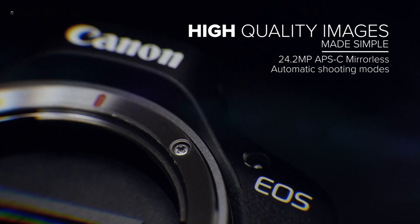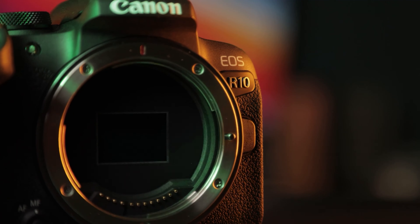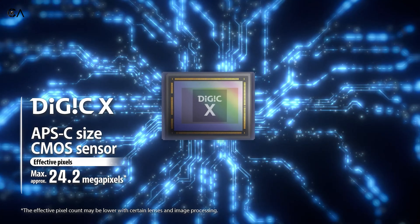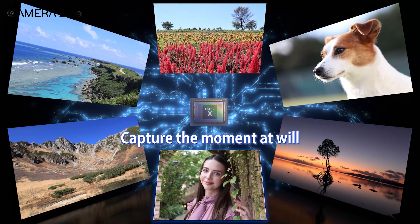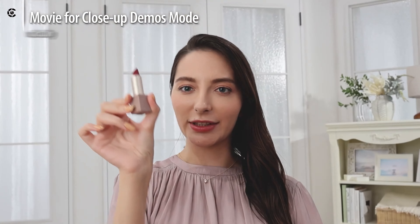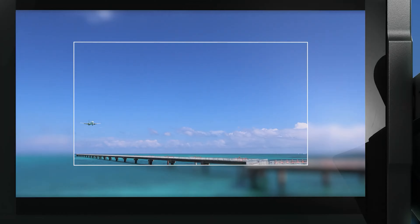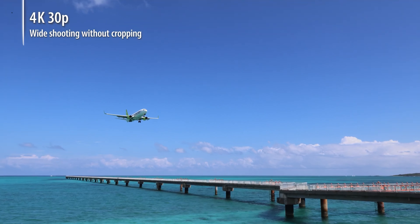Under the hood, it features a 24.2 megapixel APS-C CMOS sensor, the same as the R10. It comes with a Digic X image processor and can shoot continuously at up to 12fps with the electronic shutter. Combining the sensor and processor with its dual pixel CMOS autofocus system, you can record up to 4K at 30fps with 6K oversampling in 10-bit.